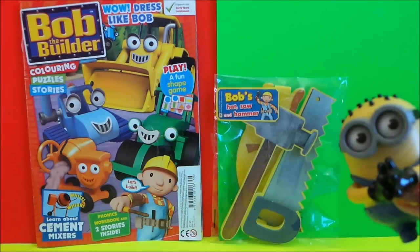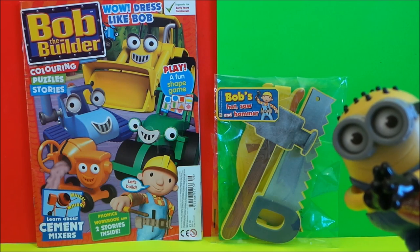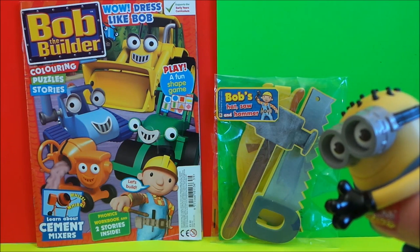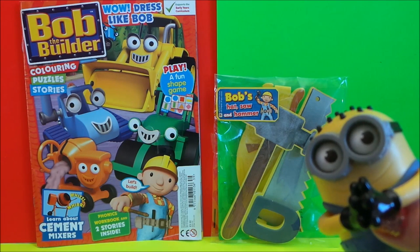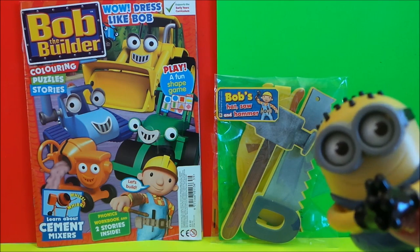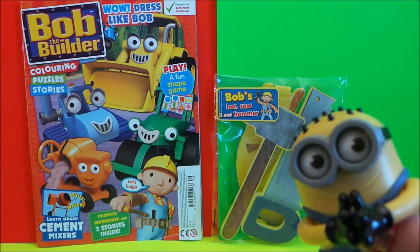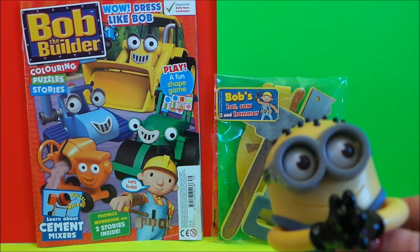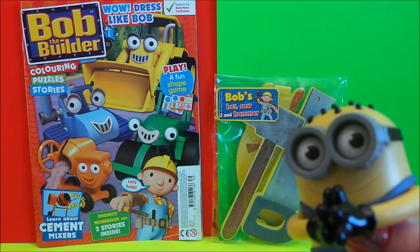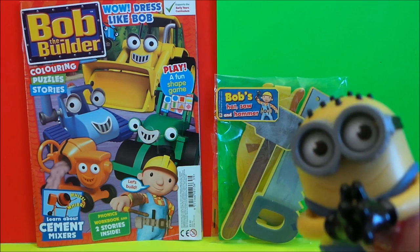Hi there guys, this is Tracey here and welcome to the MG Tracey channel. Today we're going to be taking a look at the magazine Bob the Builder. We have colouring inside, we have puzzles, and we also have stories. It looks like we have a free gift of a Bob the Builder hat, saw and hammer, so you can dress like Bob the Builder! And Minnie and Dave are going to take a look with me as well.